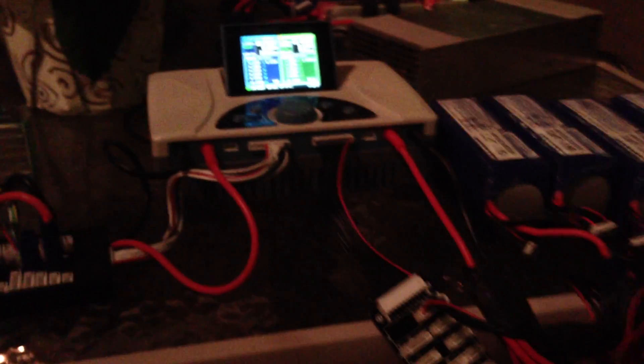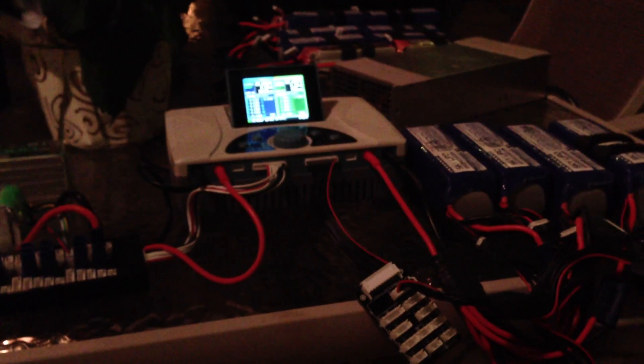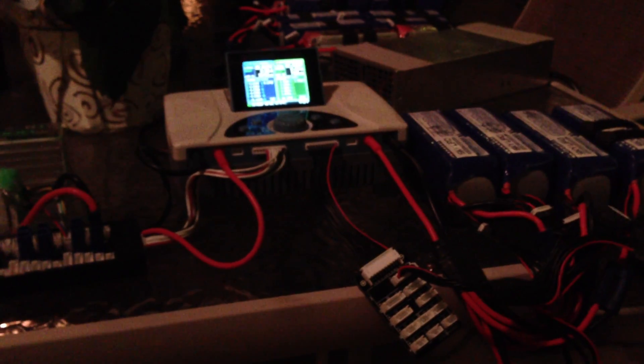Anyway, that's it — one of my first charges here with the iCharger 4010B, or iCharger Duo, I'm sorry.